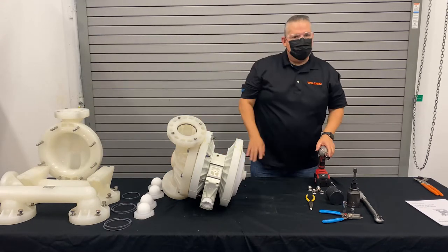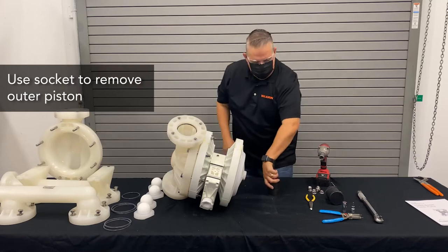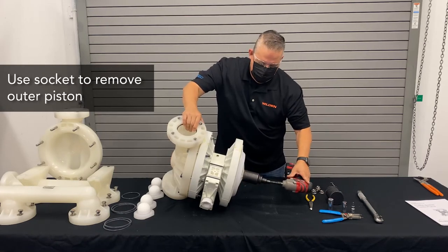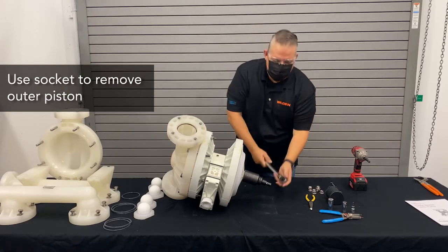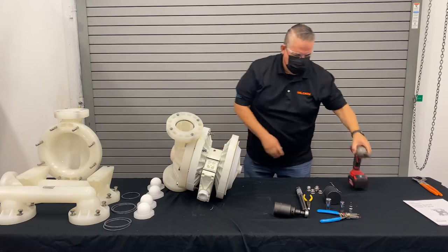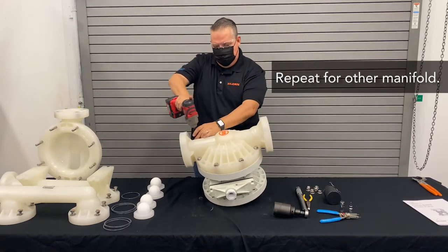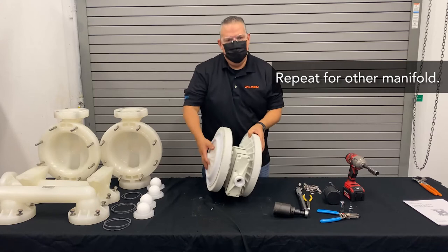What we want to do is remove that outer piston. To do that, we simply use a socket. I like to leave the one liquid chamber on so that it holds the assembly in place. Once that's broken free, you can simply remove that outer piston — just break it free until we're ready to go. We'll then remove the second side and remove the O-ring, then take off the diaphragm of the cylinder.